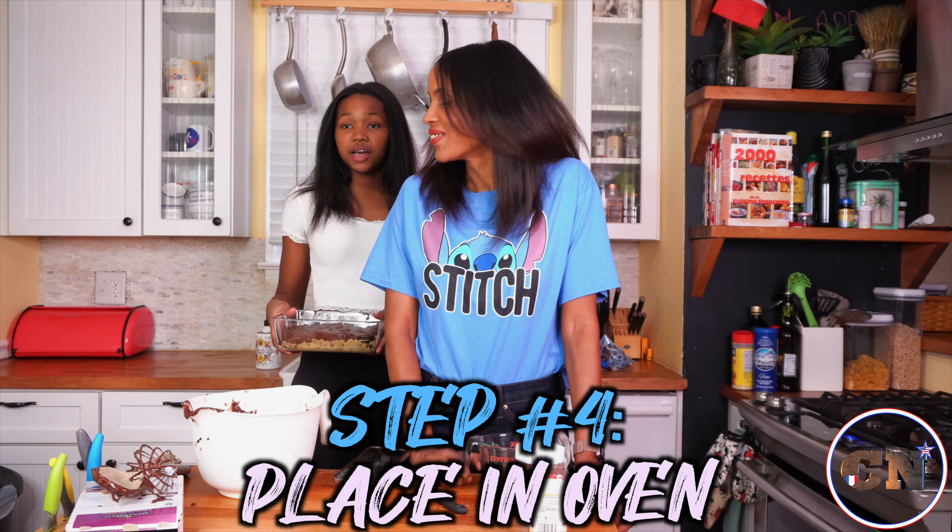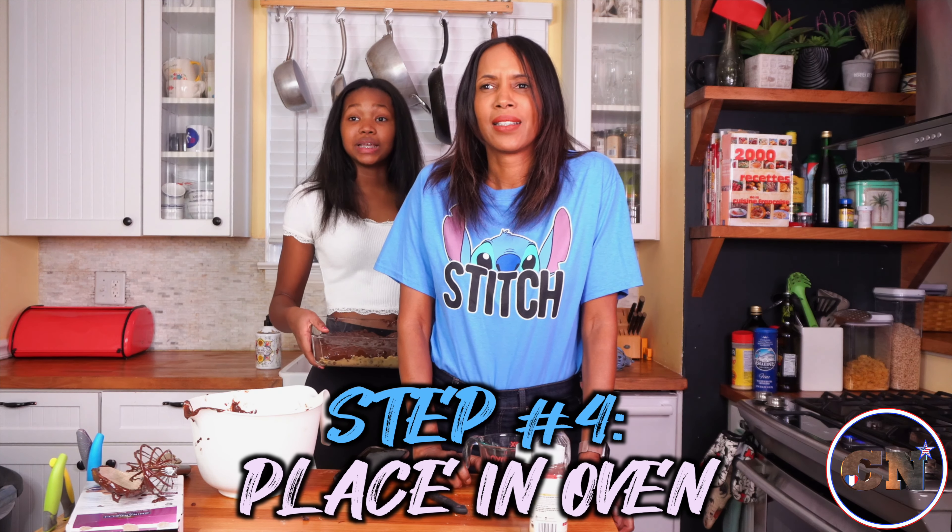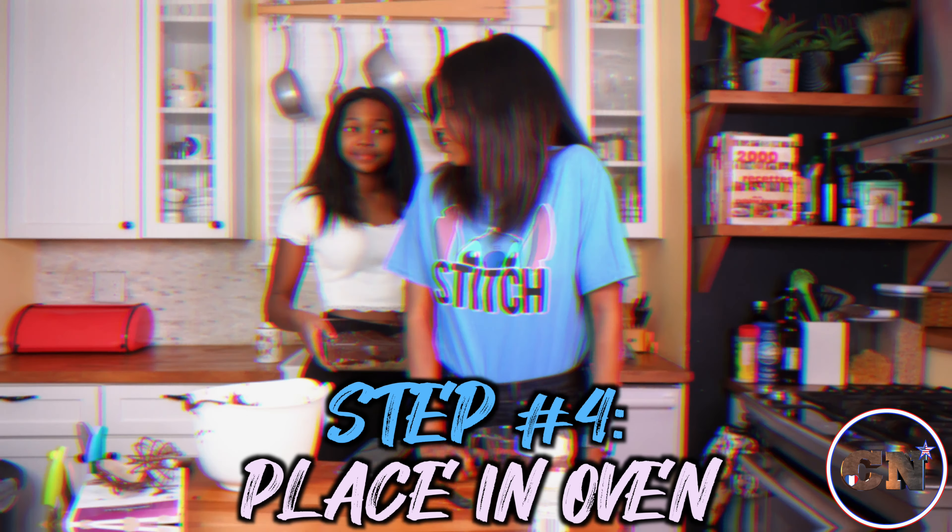Alright, so what's next? We're going to put it in the oven for about 40 minutes. So we're going to go on break and we'll see you guys when it's done.